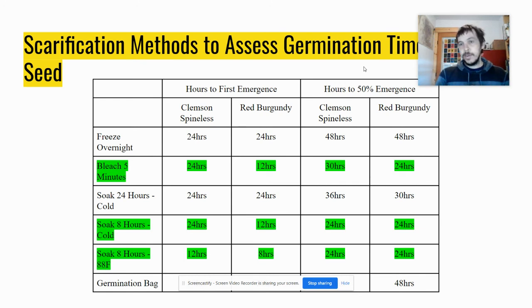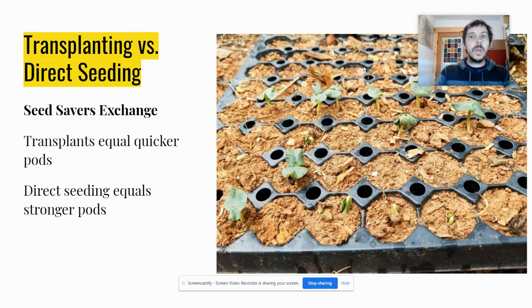Don't worry about freezing or bleaching — you just don't need to. Normal water achieves everything you want. I've also direct seeded okra without any pretreatment and it's been just fine. I would just pay more attention to making sure it's not drying out in that first week where it wants to stay moist for germination, if going direct without soaking.